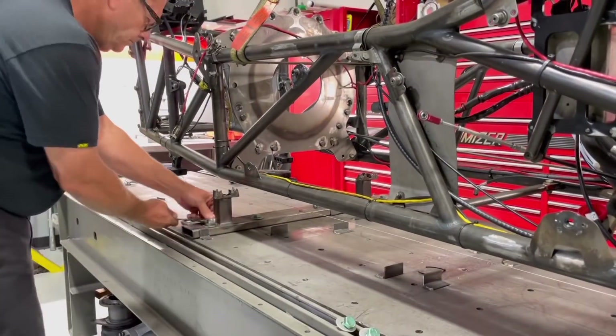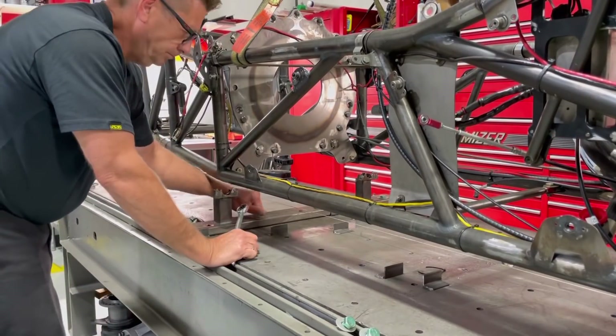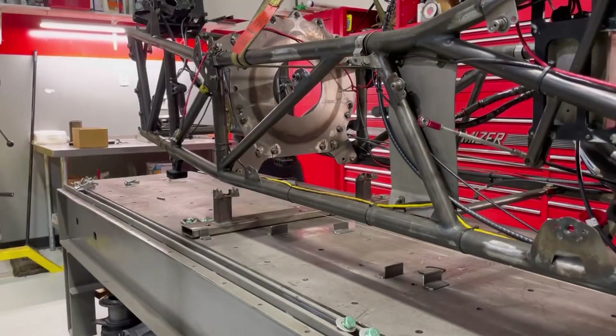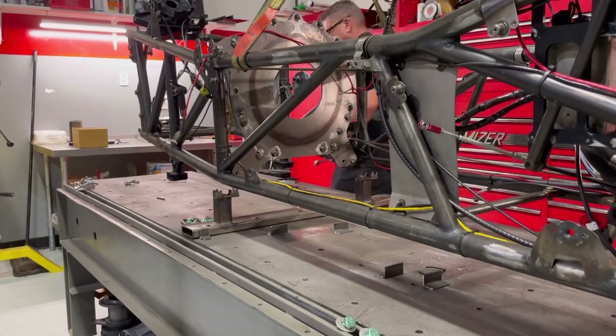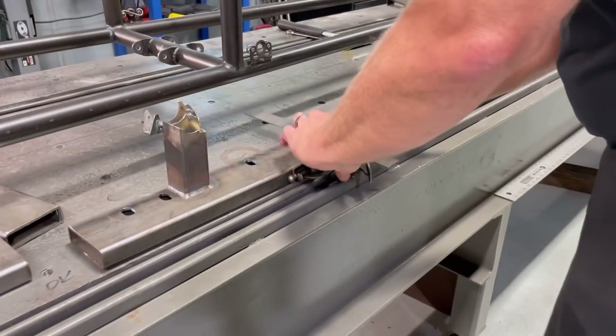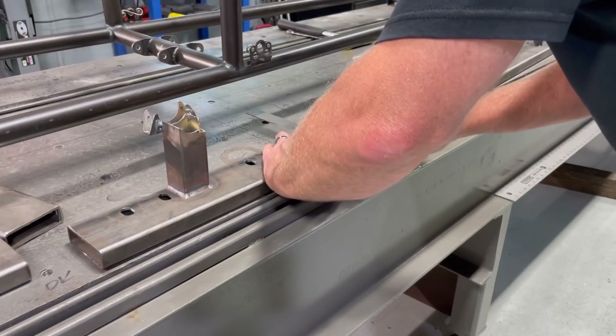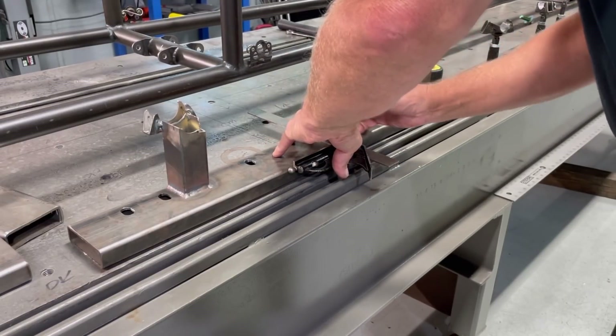Here comes the old Harbor Freight cherry picker again. I'm gonna unbolt this ride height fixture off of the jig table and then I'll put some blocks underneath - this thing leaks off and the next thing I know it'll probably be on the floor. So I'll throw some blocks under it and get it all done. I'll get this thing marked in the center and then mark about how much I want to take off each side.